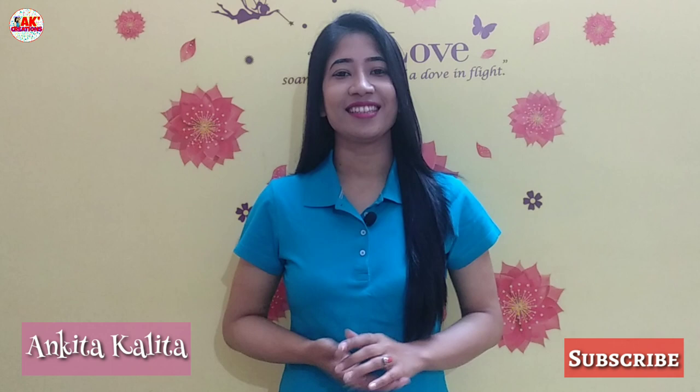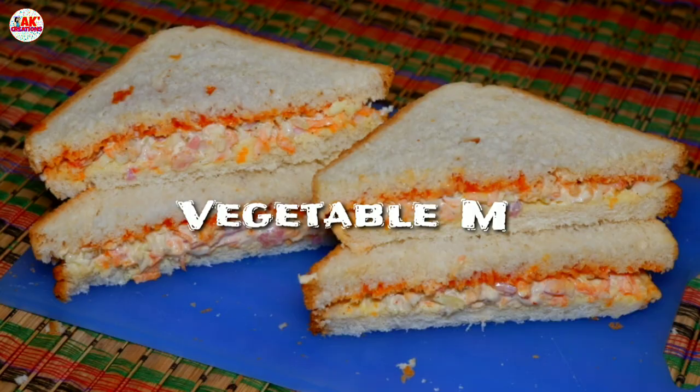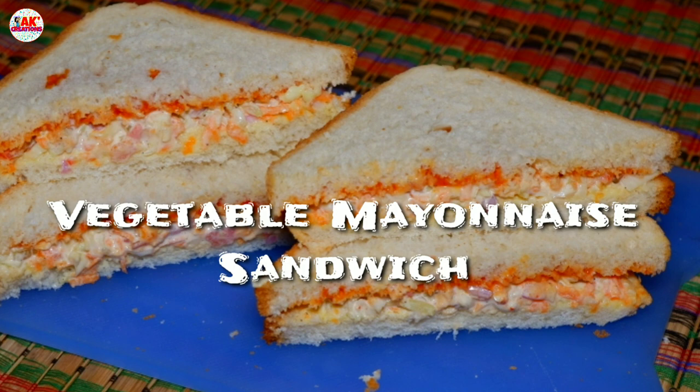NAMASKAR! I am Gita, and we are going to get one of the best recipes for you today. Today we are going to make a very tasty recipe for our breakfast. The recipe is a very tasty and healthy vegetable mayo sandwich recipe.